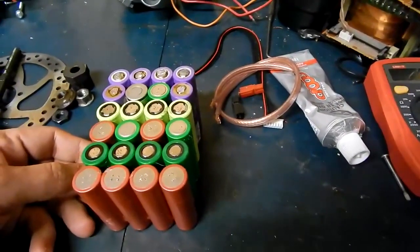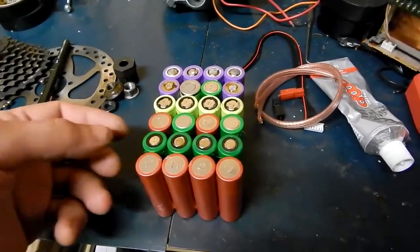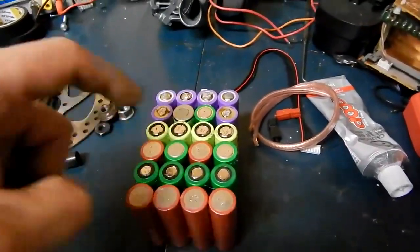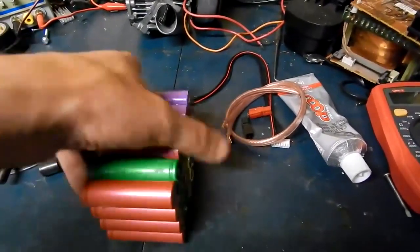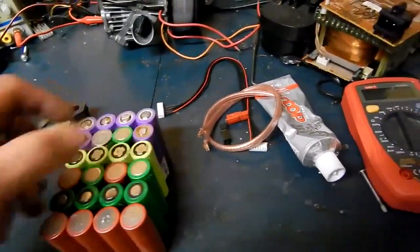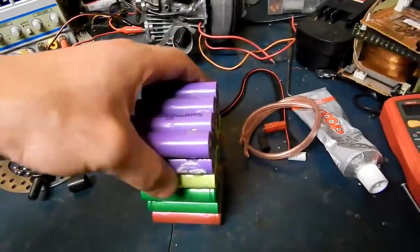So I just have to grab some household wire, pull the ground wire out of it — the ground strap — and then I'll quickly tin all these and then bridge it here, bridge it there, and cross over and bridge it there, so it's going like that all the way along, which will give me the 24 volts.